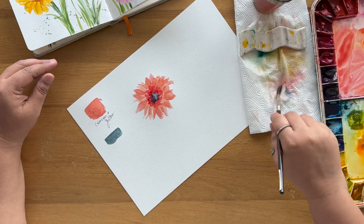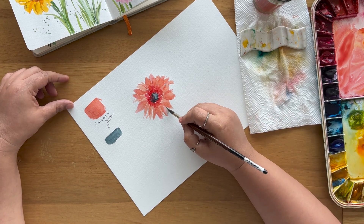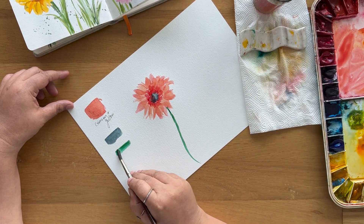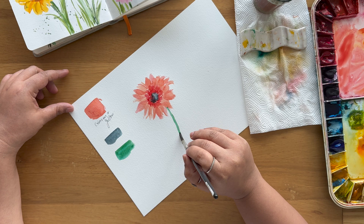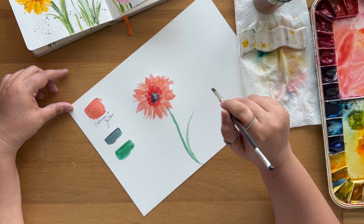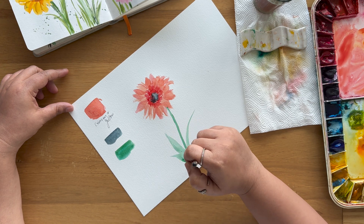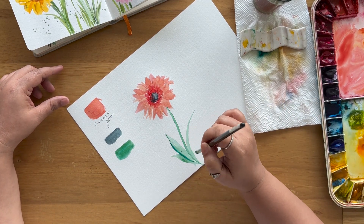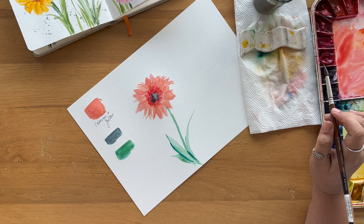Okay, that's good — now this is your gerbera flower. You can experiment with it as you like. Now let's go ahead and add some green. I'm using sap green plus viridian green — instead of a single color green, I'm mixing two greens. I'm moving some color on the side.